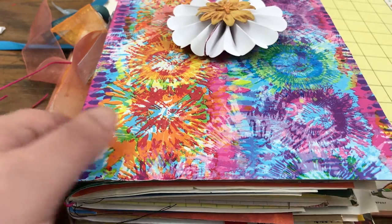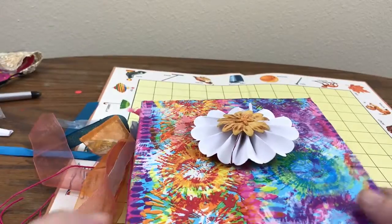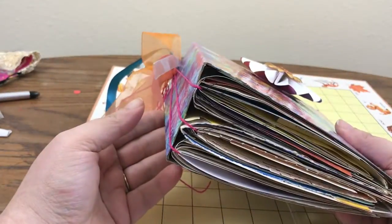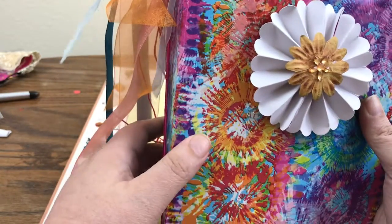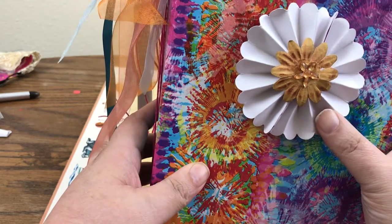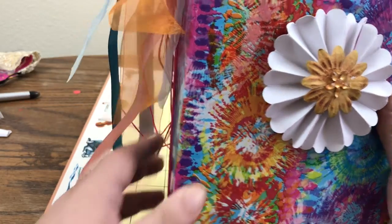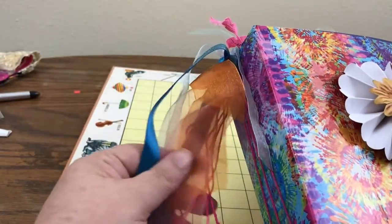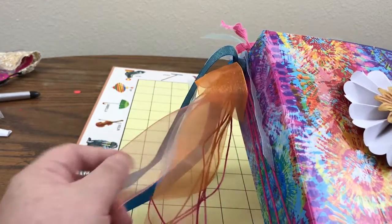This is what I came up with. I made this and used some sort of tie-dye gift wrap paper for the cover. There's a little flower on it — not sure about the flower, it's kind of bulky, but I just wanted something on the front. Then we've got a bunch of sort of clear sheer ribbons on the edge here just for decoration.